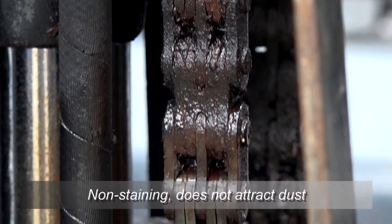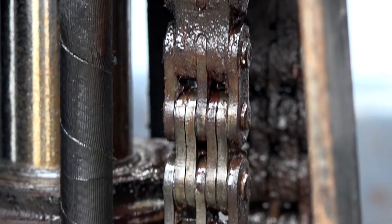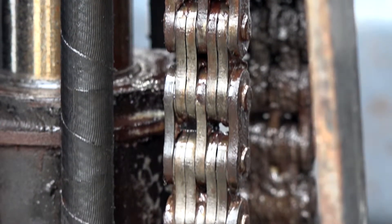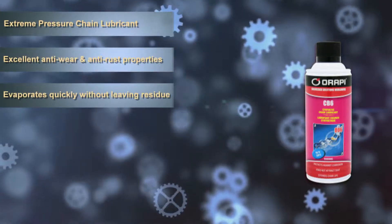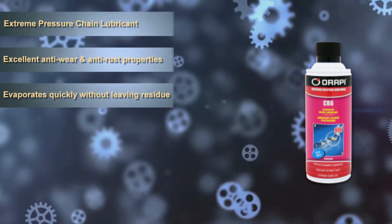CB6 is a non-staining formula that will not attract dust. CB6 is water resistant, which makes it ideal for chain drives and conveyors subject to frequent washing.